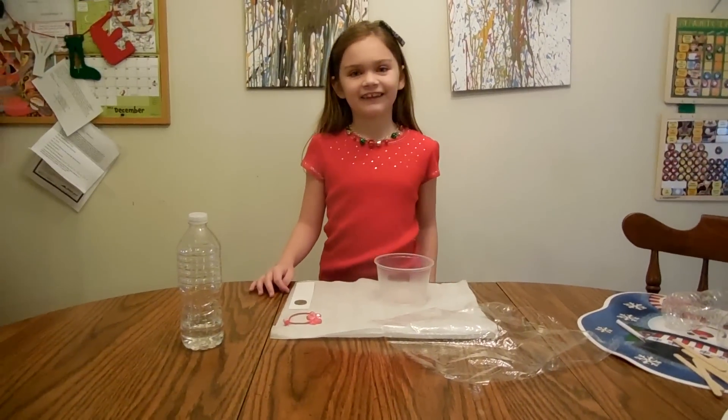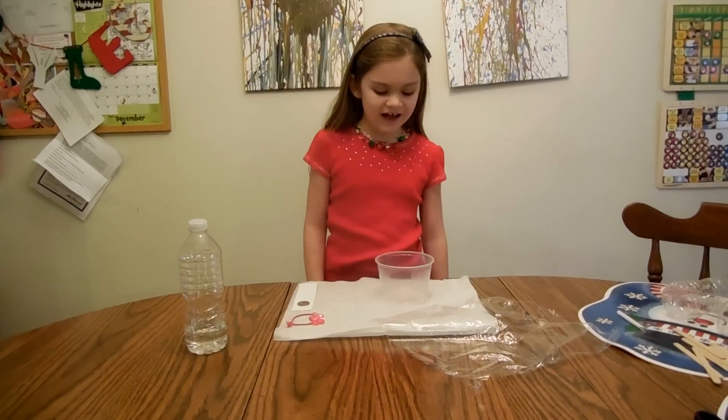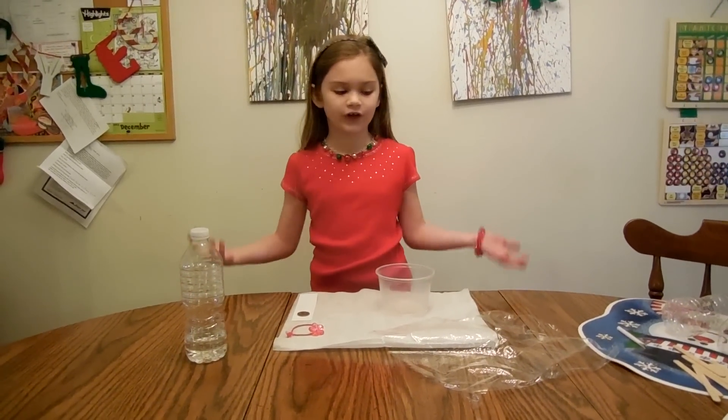Hi, my name is Kaylee and in this show, How to Make Science, we are going to show you how to make a magnifying glass using things that you can find around your house.